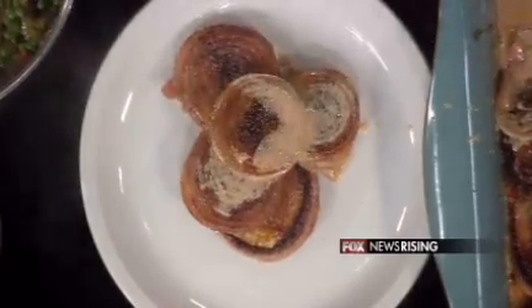Do leeks have some of these same qualities since they're in the same family? They do. Leeks, onions, and garlic all have the same kind of effects.